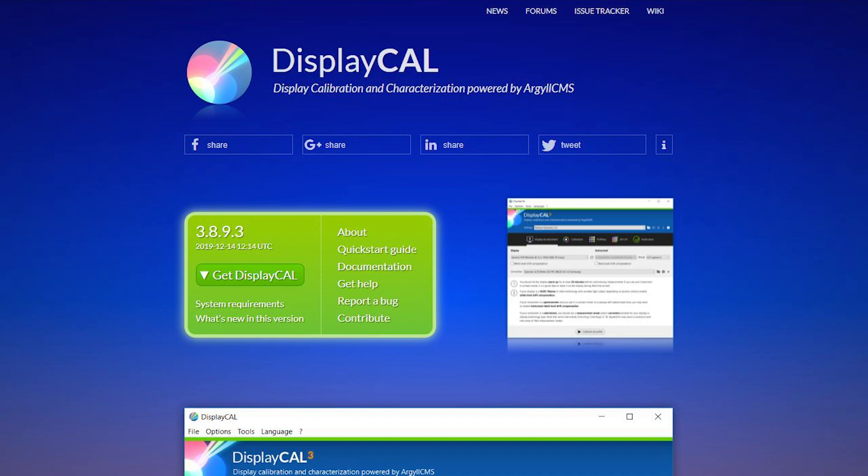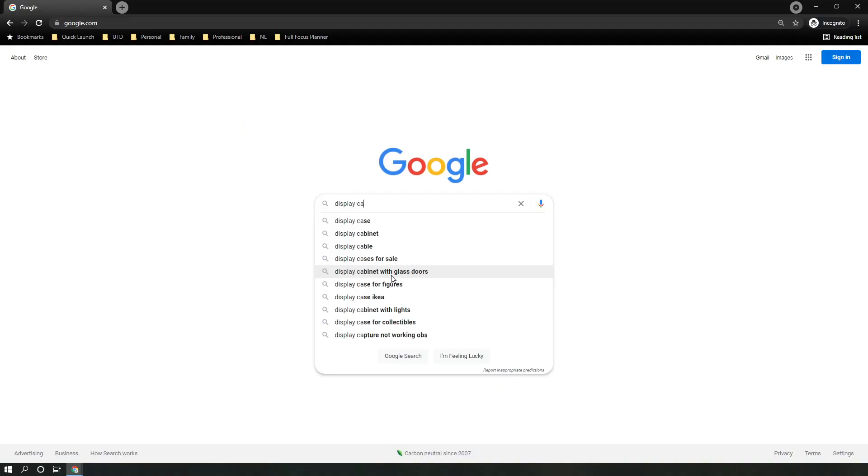Once you have your colorimeter, you need color profiling software. This software talks with your colorimeter as it analyzes your monitor and generates an ICC profile, which allows your computer to know what color adjustments it needs to make to produce more accurate colors. I'm going to use an open-source software called DisplayCAL, which has presets that may match your brand of monitor better.